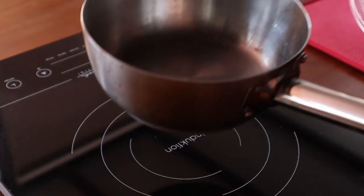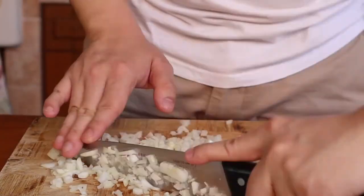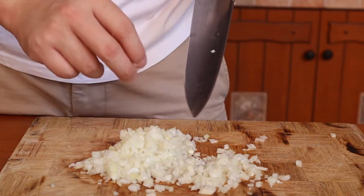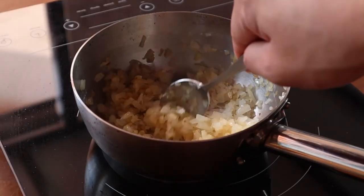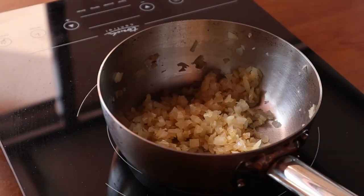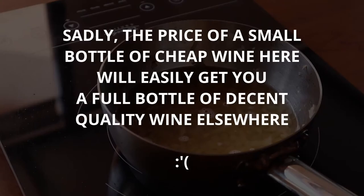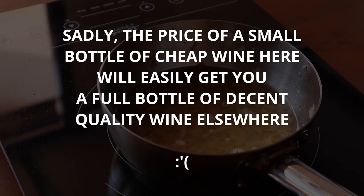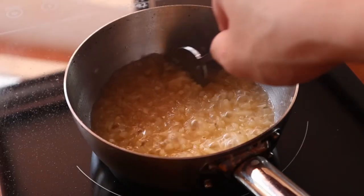Now that you know how to make a velouté, let's get a bit fancier. Finely dice half an onion and sweat it off in some olive oil. Since we're not making a white sauce for chicken or fish, a bit of colour won't do any harm. When your onions are semi-translucent, pour in about 150ml of white wine. I'm using a fairly low quality bottle, but if you feel like using your best bottle, go for it — you are the sommelier of your chardonnay. Next, reduce the liquid by about 75%. This intensifies the flavour and also cooks out the alcohol.